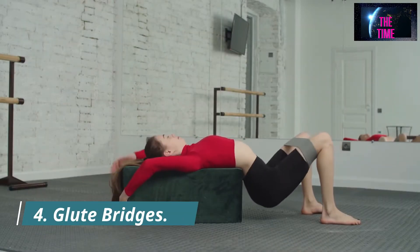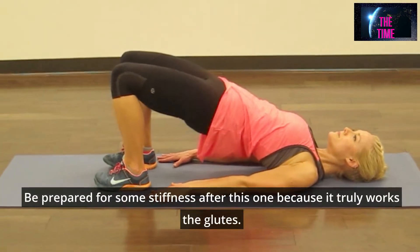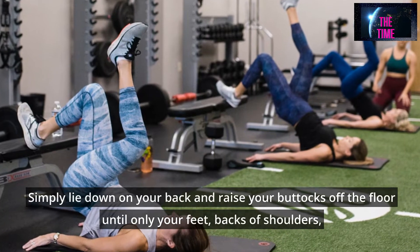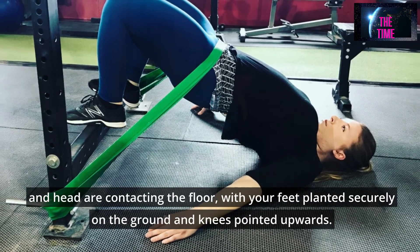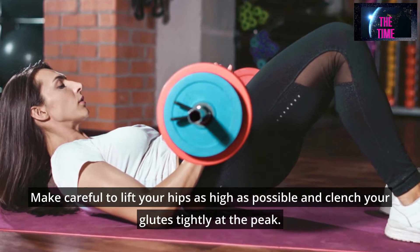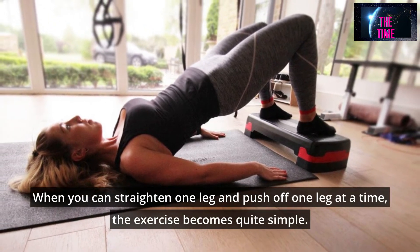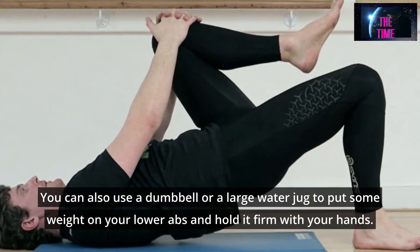Number 4: Glute Bridges. Be prepared for some stiffness after this one because it truly works the glutes. Simply lie down on your back and raise your buttocks off the floor until only your feet, backs of shoulders, and head are contacting the floor. With your feet planted securely on the ground and knees pointed upwards, make sure to lift your hips as high as possible and clench your glutes tightly at the peak. When the exercise becomes simple, straighten one leg and push off one leg at a time. You can also use a dumbbell or large water jug on your lower abs for added weight.